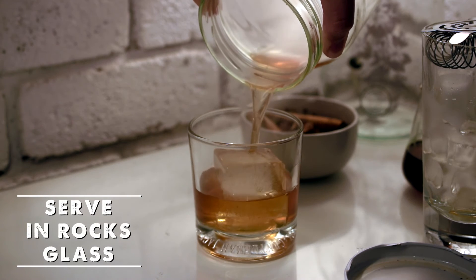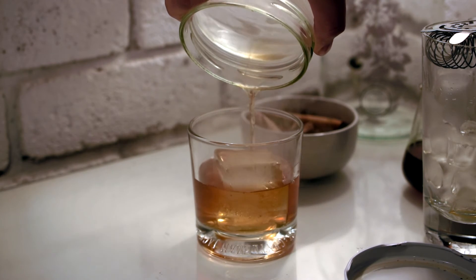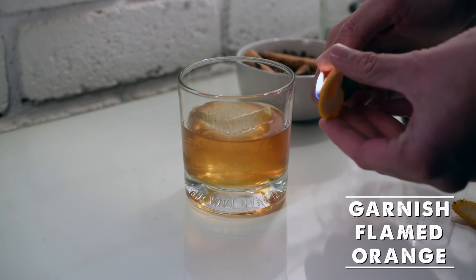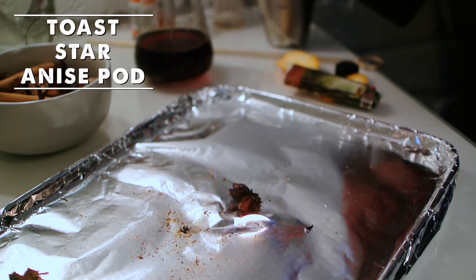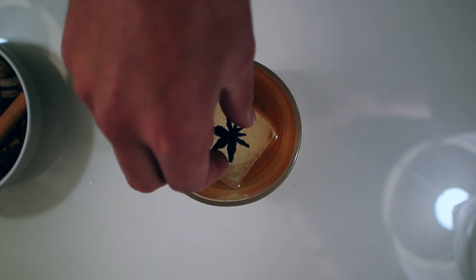Pour your smoked cocktail into a pre-chilled rocks glass with a nice big ice cube and garnish with a flamed orange zest for extra smokiness. Take a nice star anise pod, give it a quick toast with your torch and place it on top of your drink.